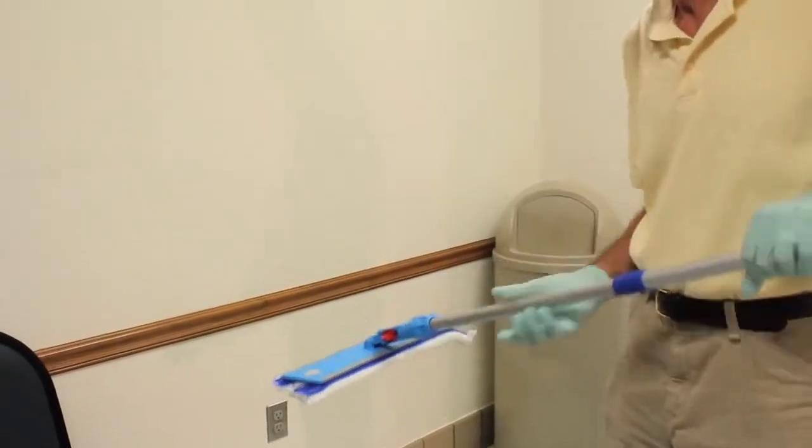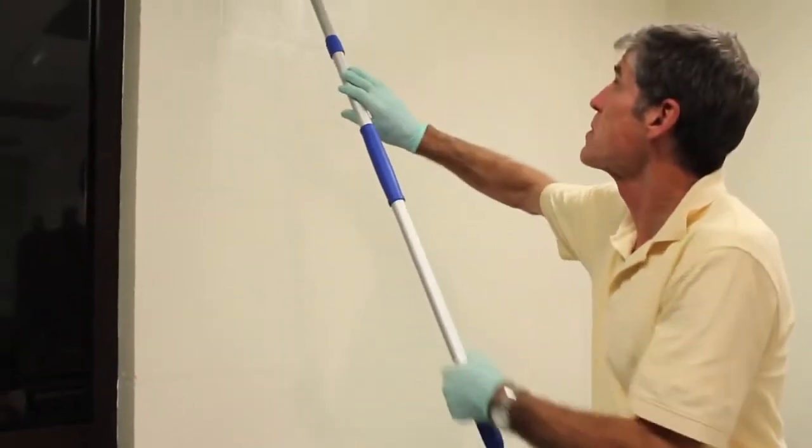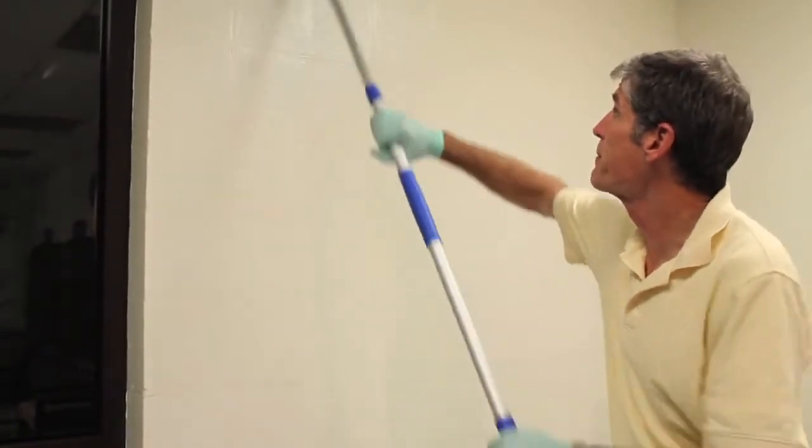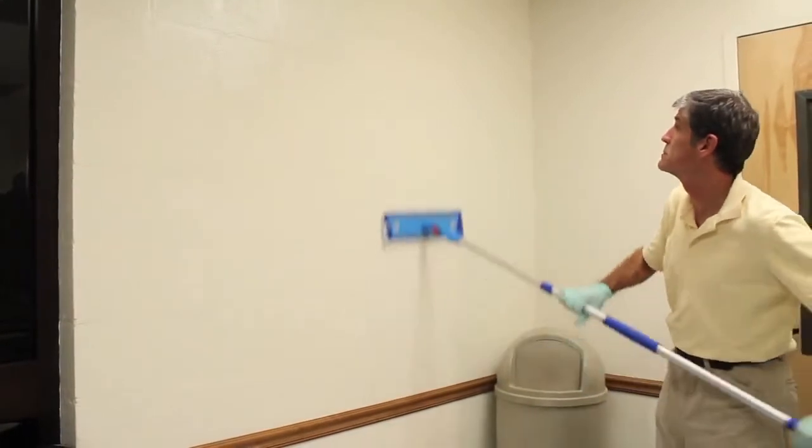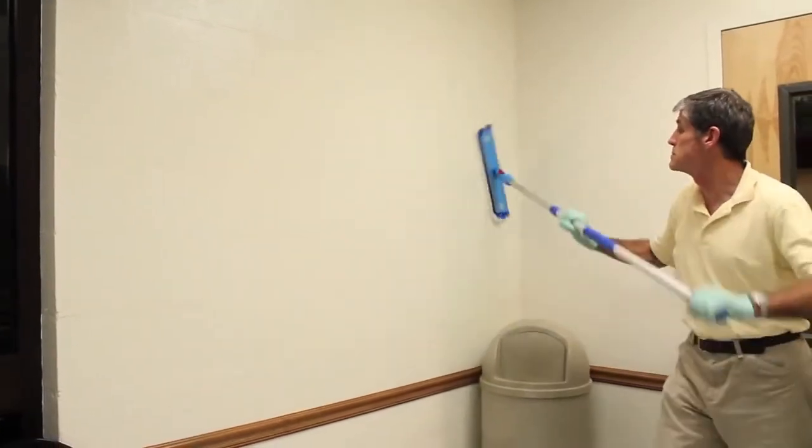Other applications include wall and ceiling cleaning. Make sure when cleaning these surfaces to start high and work low. Your heaviest soil load is typically on the floor surface, which should be done last.